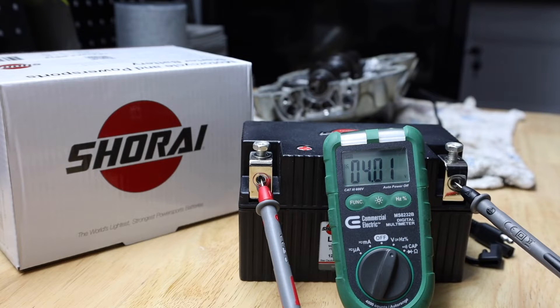Hey everyone, today I'm going to show you a potential fix for your lithium battery — for pretty much any type of motorcycle. I had a problem with LED lights on my bike draining my lithium battery, and when I put it on the battery tender it would just stay on charging and wouldn't do anything. So this is what I did.